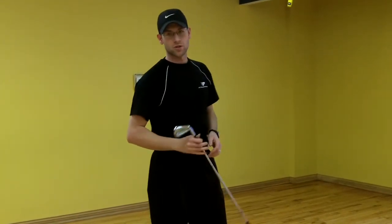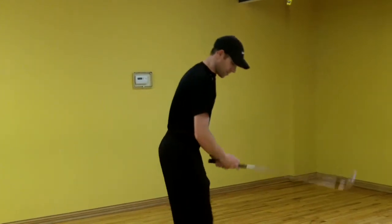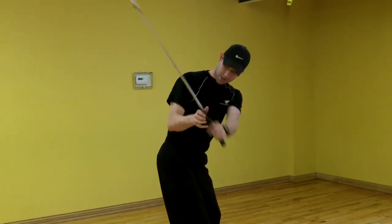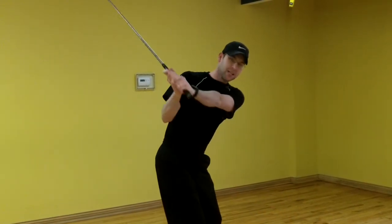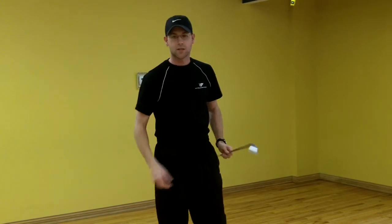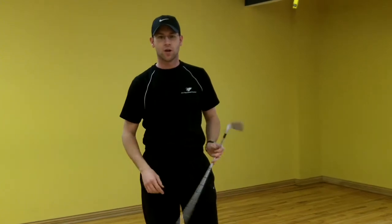The importance of that shoulder rotational capability — for me as a right-handed golfer, as I come into my backswing, my shoulder will externally rotate. So if that's limited, it's going to shorten the extension I'm able to get in the backswing, or change the plane at which the club is moving on.